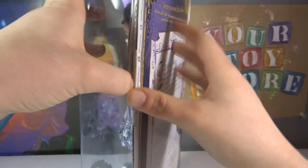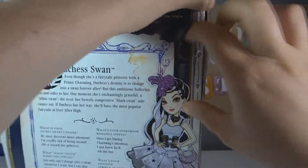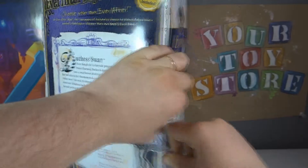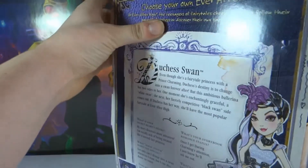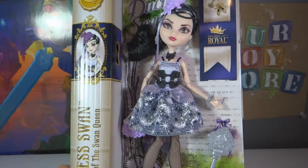So let's just open this up. They seem to make it a little bit easier to open. This is what it looks like outside of the plastic.